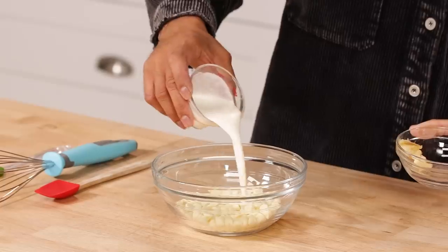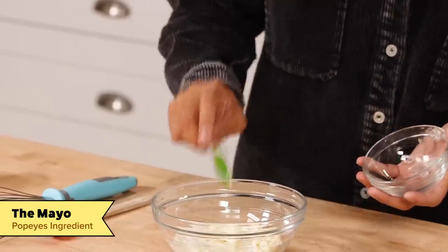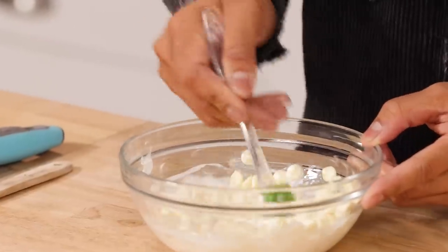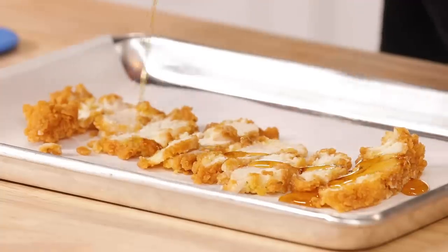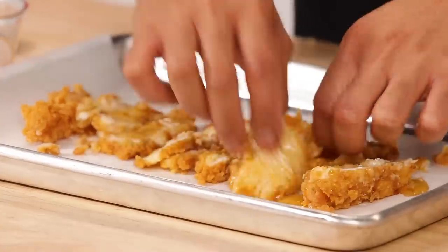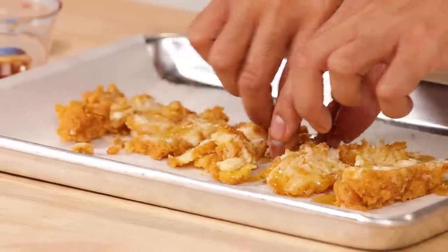Now it's time to make the ganache. All we're going to do is mix heavy cream, the mayo we saved earlier, and white chocolate. We're going to microwave this on high in 20 to 30 second intervals until the chocolate's melted. Now for the chicken, we're going to cut it into thin strips and toss with maple syrup and brown sugar until coated evenly. We're going to bake this for about three minutes per side until it's nice and caramelized and looks like bacon.